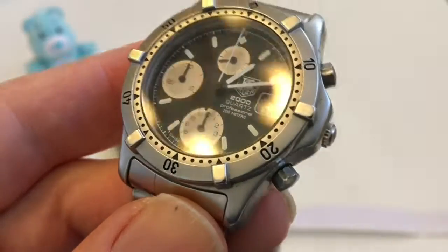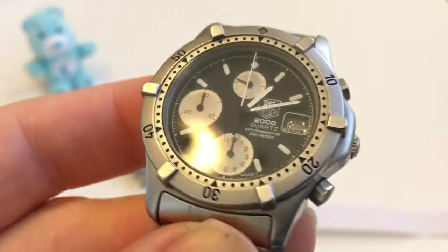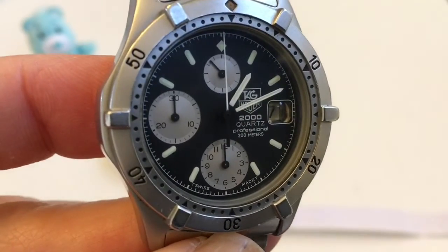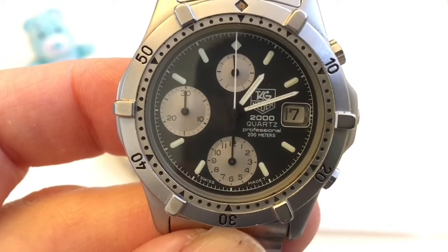The other thing that's really unique about this watch is that the Cyclops for the date is actually built into the dial — it's not on the crystal itself, it's below the crystal, just below the dial. I think that's really unique, and I don't see many watches that have a Cyclops like that.